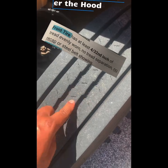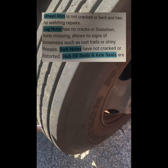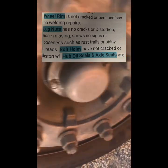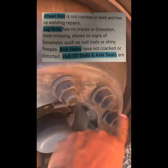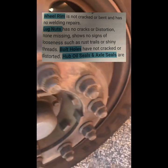Front tire has at least 4/32nd inch tread, evenly worn, with no tread separation, no recap, and no steel belt showing. Sidewalls have no abrasions, bubbles, cuts, or steel belt showing. Wheel rim is not cracked or bent and has no welding repairs. Lug nuts have no cracks or distortion, none are missing, and show no signs of looseness such as rust trails or shiny threads. Bolt holes are not cracked or distorted.